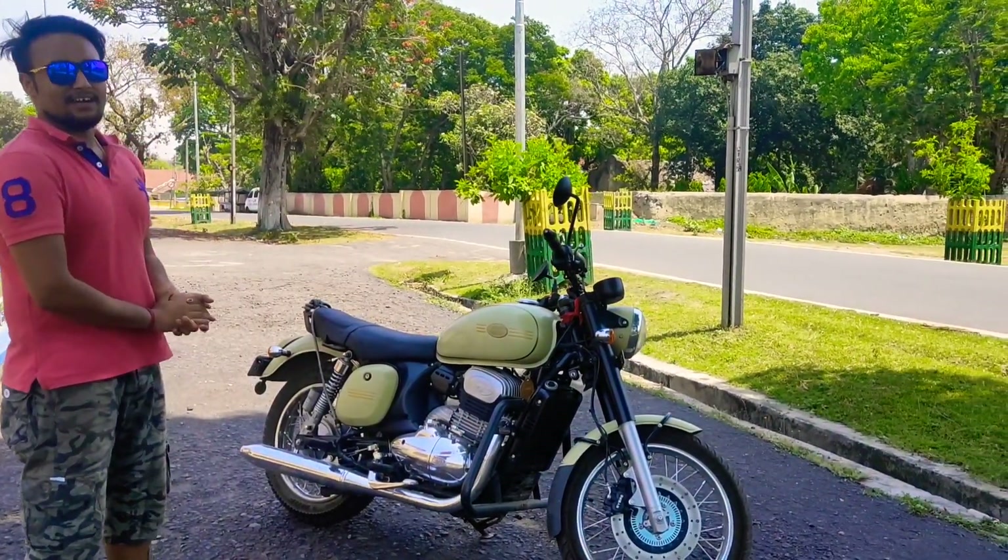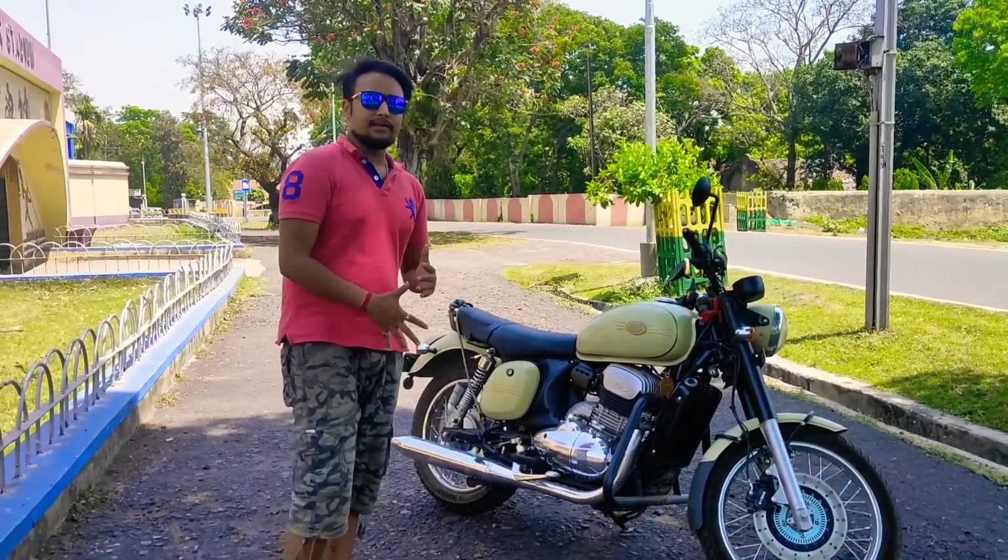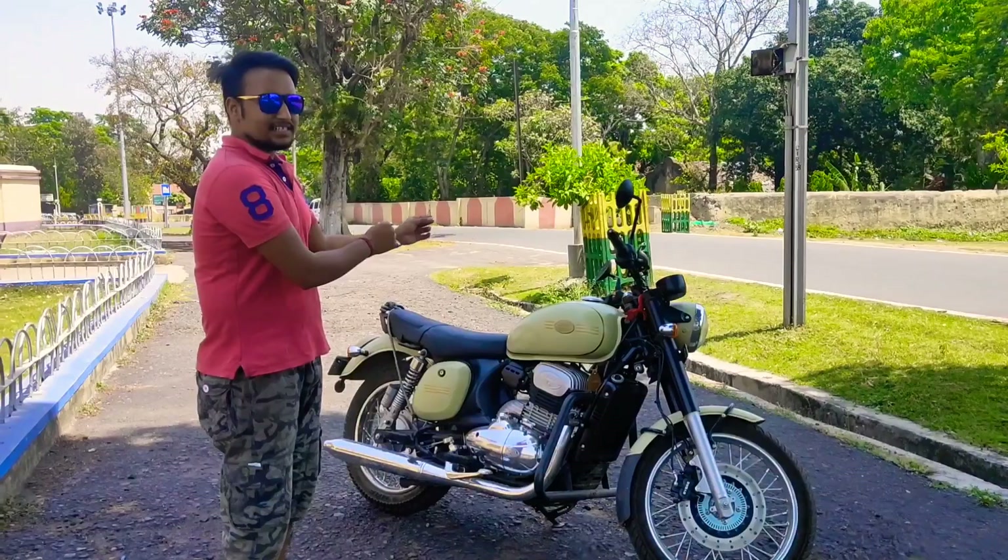It's a vintage bike and very old school — that is the Jawa 42. As you know, this bike is extremely rare.